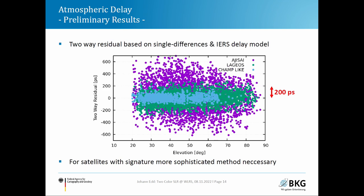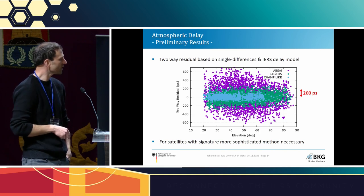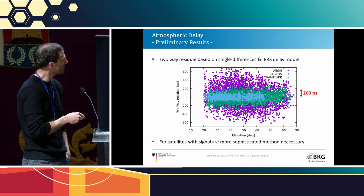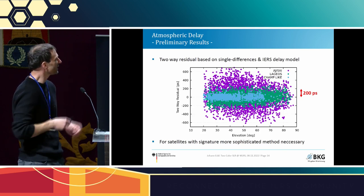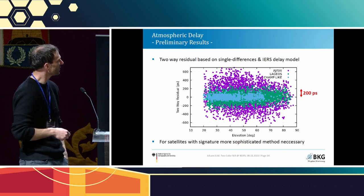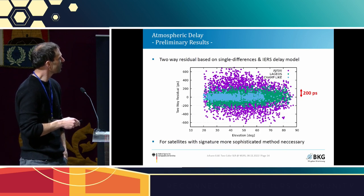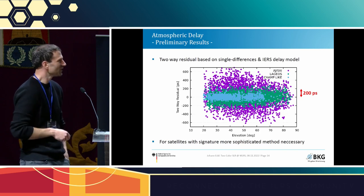Looking at the single-difference residuals: zero-signature satellites such as CHAMP-like arrays show a flat distribution with elevation. For Lageos, the situation is more difficult — the jitter is higher and there is a slight trend with elevation, suggesting that single differences may not be sufficient and a more sophisticated method is needed. For AJISAI, there is a chance to extract useful results. The scale is 200 picoseconds, whereas we need to reach 0.3 picoseconds, so significant averaging is required.